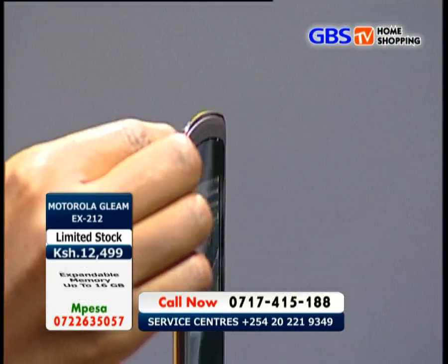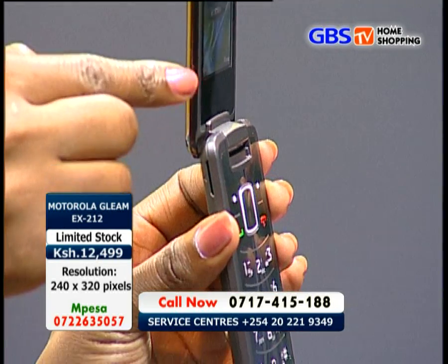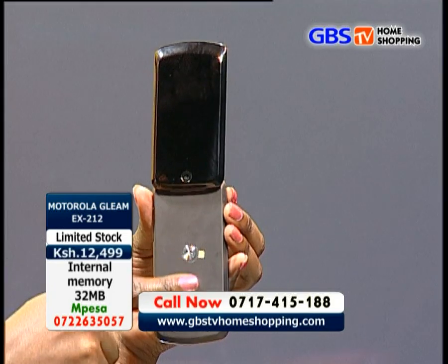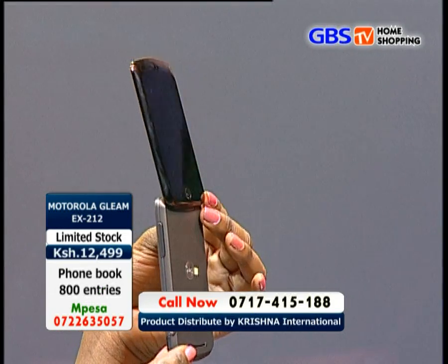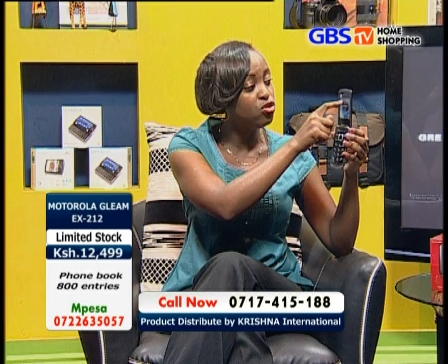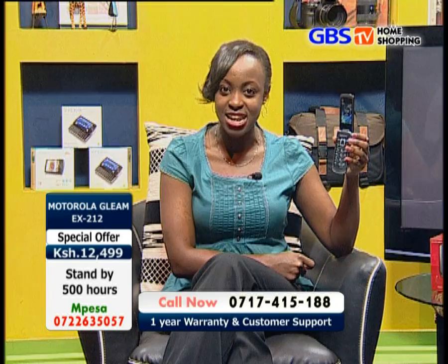The Motorola EX212 has 5 MB of internal memory and supports a memory card slot for external memory expansion of up to 16 GB. The phonebook can save up to 800 entries — because you have two SIM cards operating at the same time — and you can save up to 500 SMS entries.